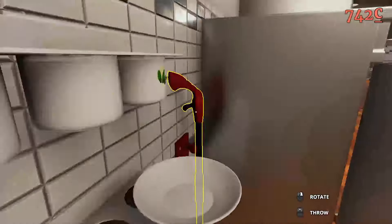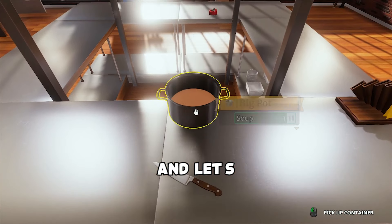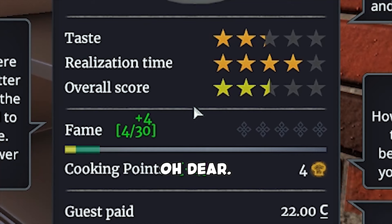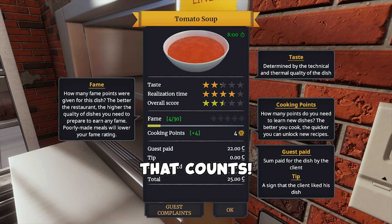Aha! There's just nothing coming together! Oh! And let's — oh my god. There you go. Serves up. Oh dear. What is that? Oh, you know what? It's the thought that counts.